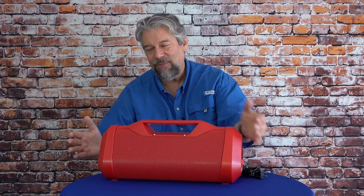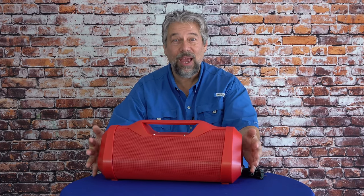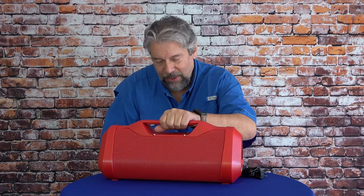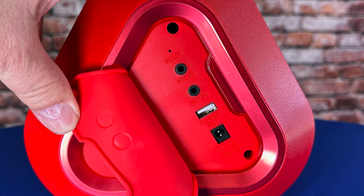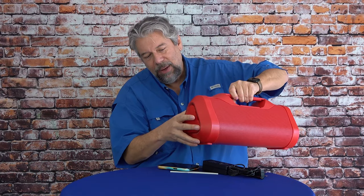It has a USB-A power bank feature, and both ends have all the controls. This end, when you open up the flap, has a microphone input, an AUX input, a USB-A charging port, and a power plug for charging the speaker itself. Put the flap back on, make sure it fits properly, and you're back to being waterproof.